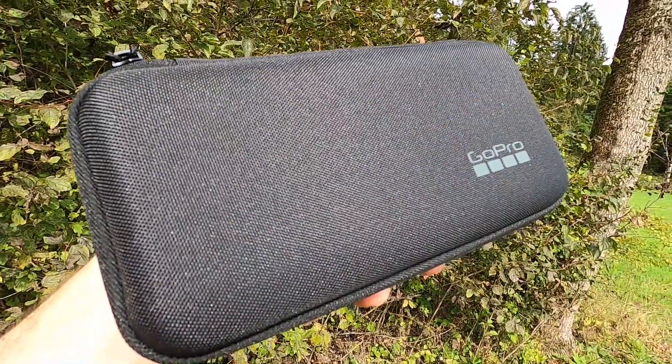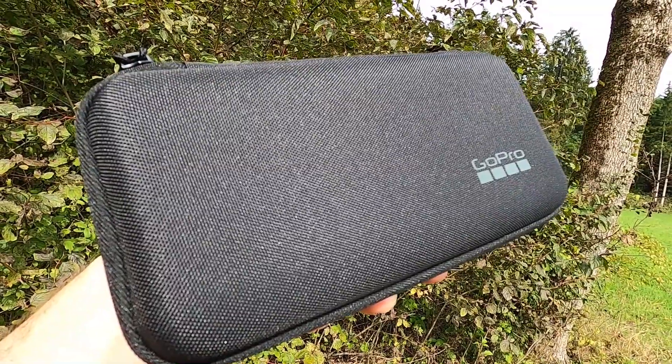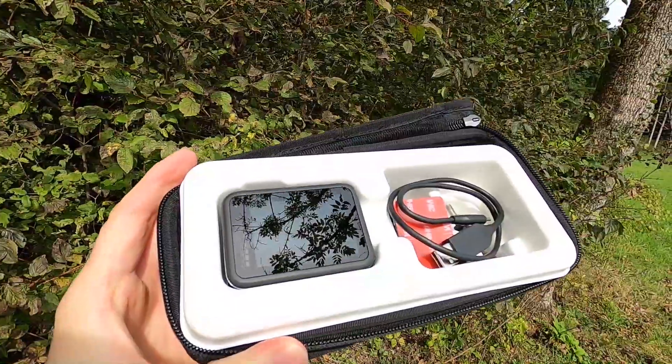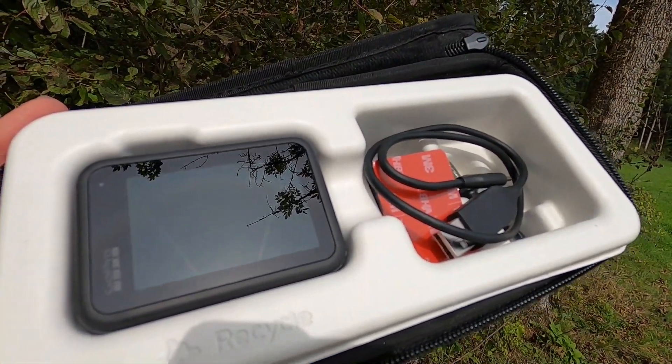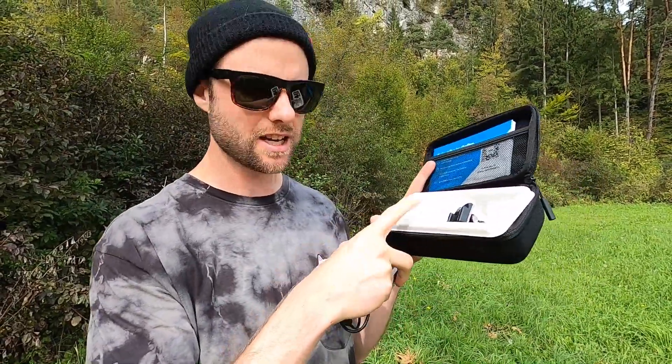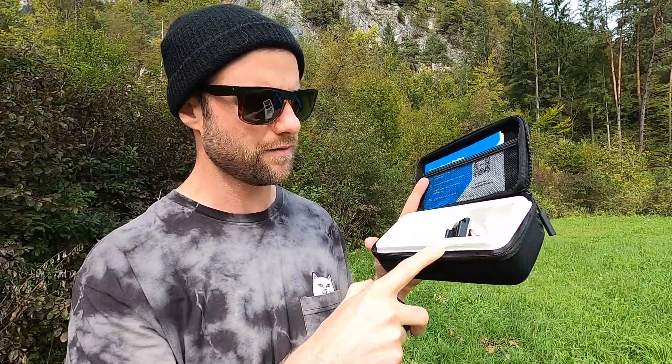Right off the bat I've noticed the packaging is much different — it's a much simpler box, and then we have this case right here. You have the standard GoPro parts: the charging cable, two mounts, and the camera. The packaging on the inside is much more environmentally friendly, just simple recycled paper in there.